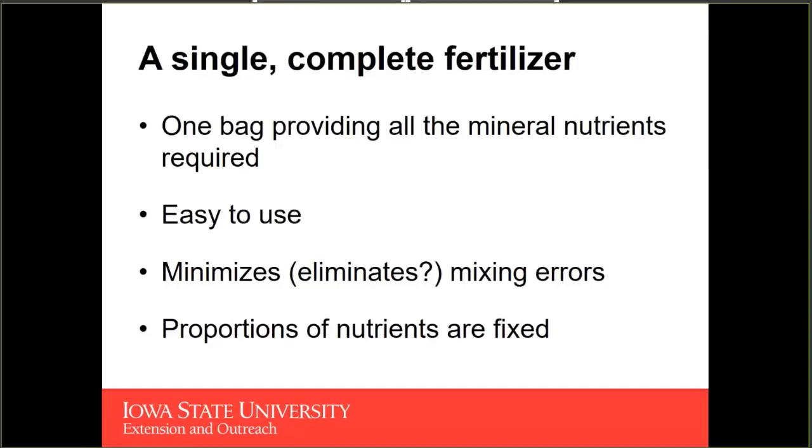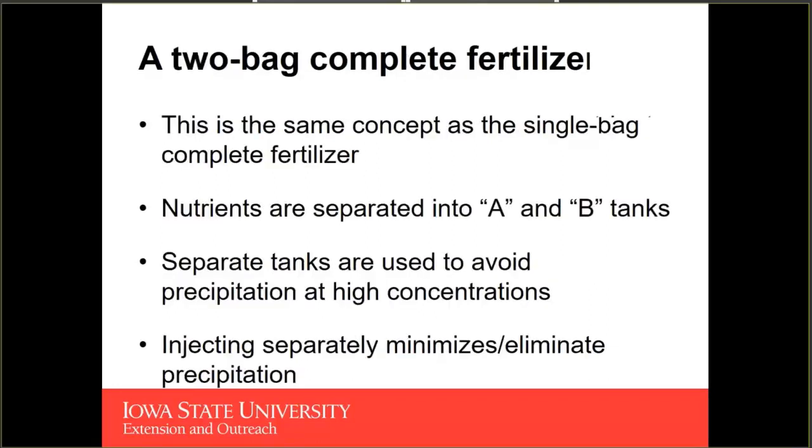One drawback of the single bag is that proportions of nutrients are fixed — every time you add fertilizer, all macro and micronutrients are in that same fixed proportion. A two-bag complete fertilizer is a similar concept but split into two bags — essentially your calcium nitrate in one bag and then everything else in a second bag. These are mixed separately in an A tank and a B tank to avoid nutrient precipitation at high concentrations, particularly the precipitation of calcium out of your solution.